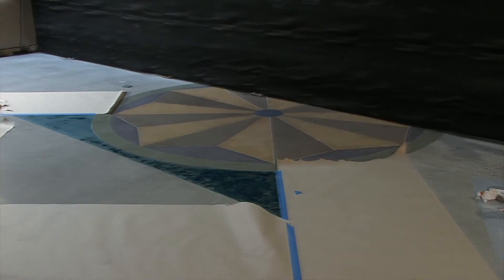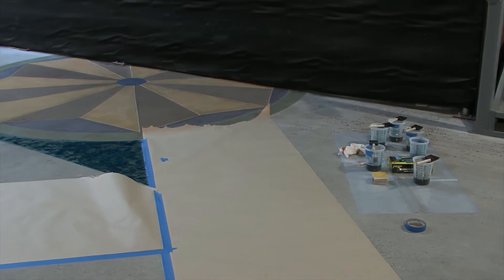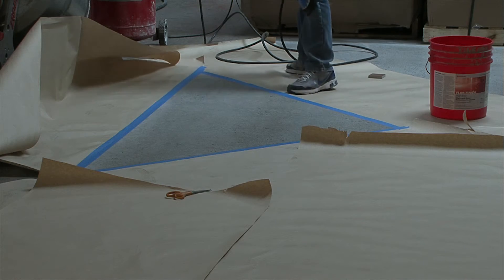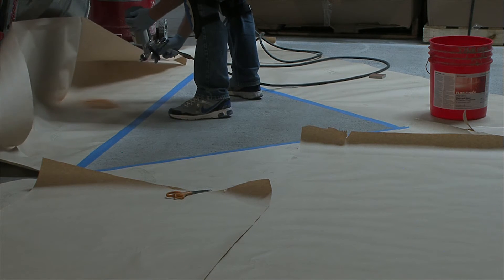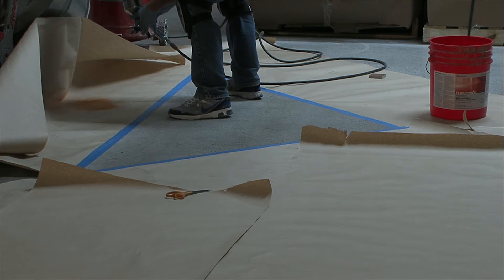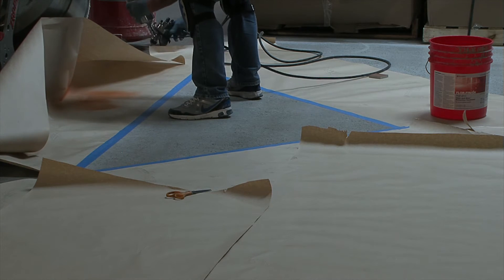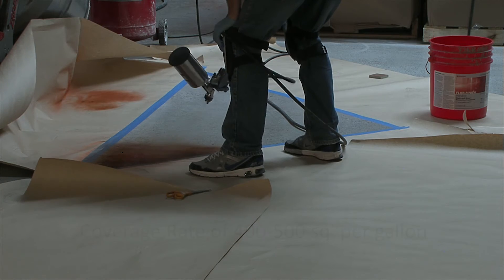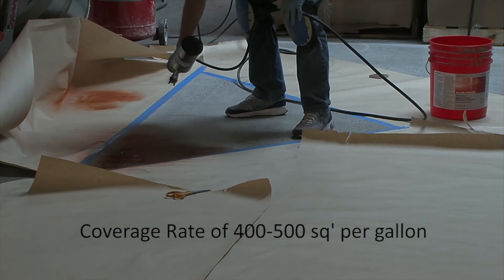When working on bigger areas, it will be quicker to spray apply the material. Ready the area by masking all of the adjacent edges to prevent overspray. Here we are using an HVLP sprayer like the one we showed earlier. Adjust the controls on the sprayer to deliver a smooth even flow of material. You can test the sprayer on your masking near an edge. Your coverage rate with the spray application should fall between 400 to 500 square feet per gallon.